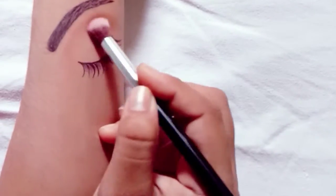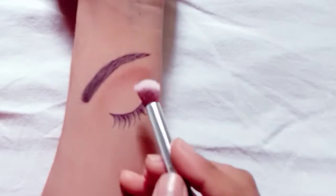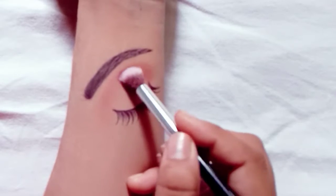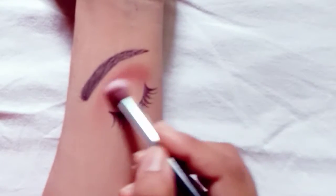Then we will blend it together and clean up. Next, I will use a light maroon shade and put it in the outer corner, blending it over the first shape in a good way.